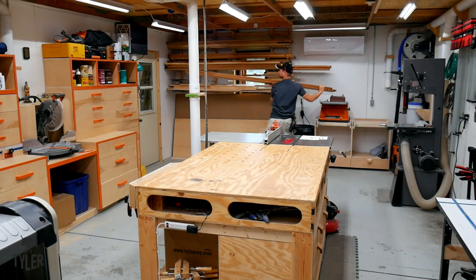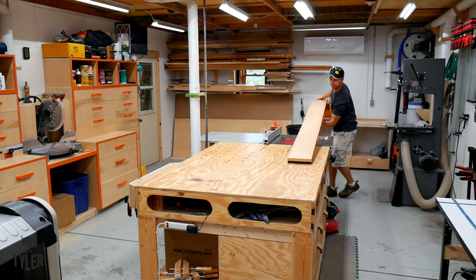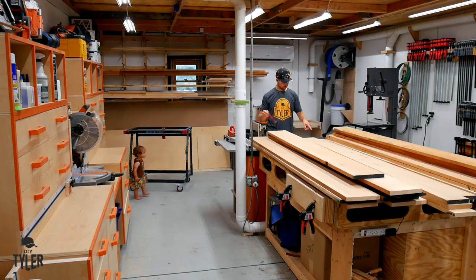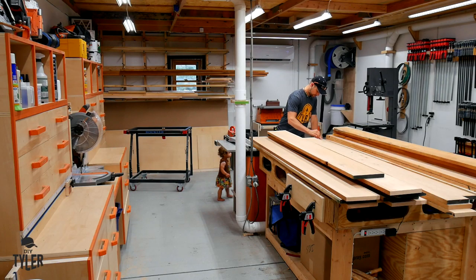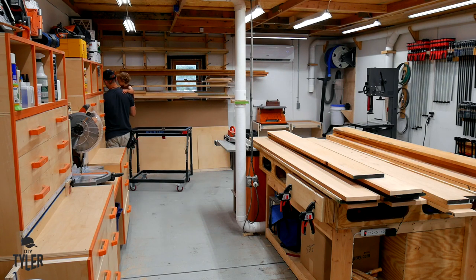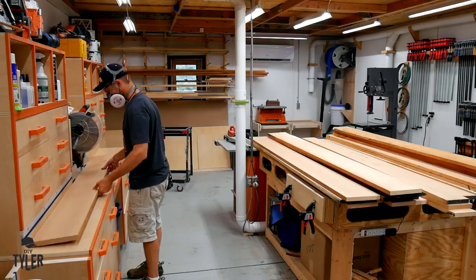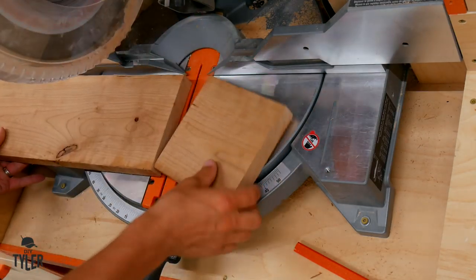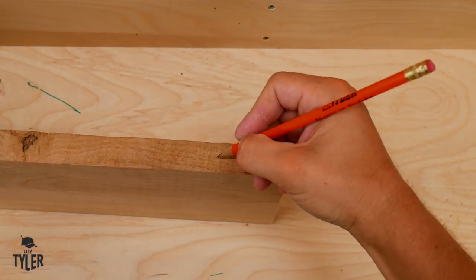Now if this isn't the definition of a giant project I don't know what is. I'll admit that I brought some of this on myself because I was only able to pick up 4-quarter cherry at the time. I would have preferred 8-quarter but they didn't have it, so I ran with the 4-quarter. That brought on a lot of extra work because I needed to joint it, glue it together, rip it down again, and joint it a second time for every single board to get the 1-1/8 inch thickness I was after.